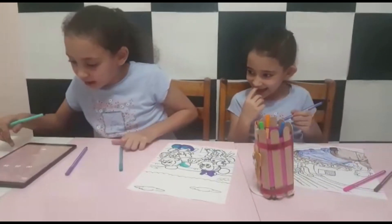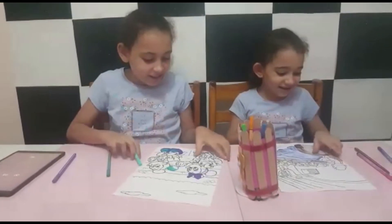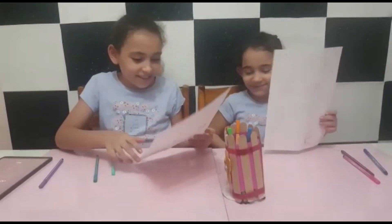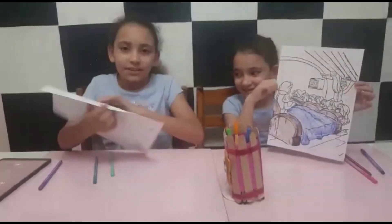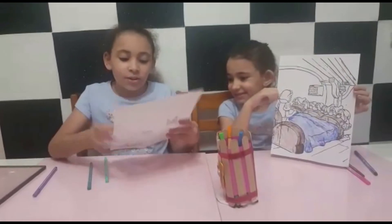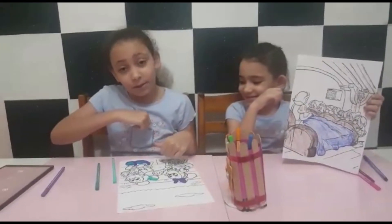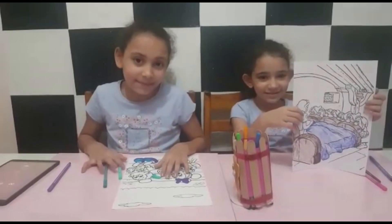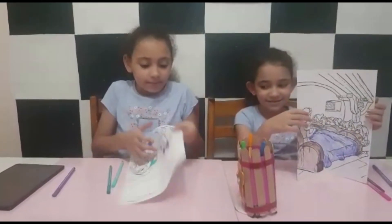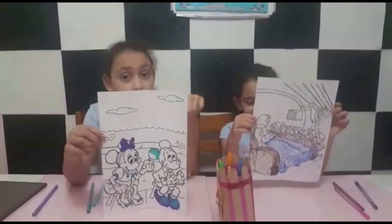How do you stop the stain? I didn't finish coloring. Write in the comments who is the better one — because I think mine is going to be the winner! No! Which one is better? Write in the comments.